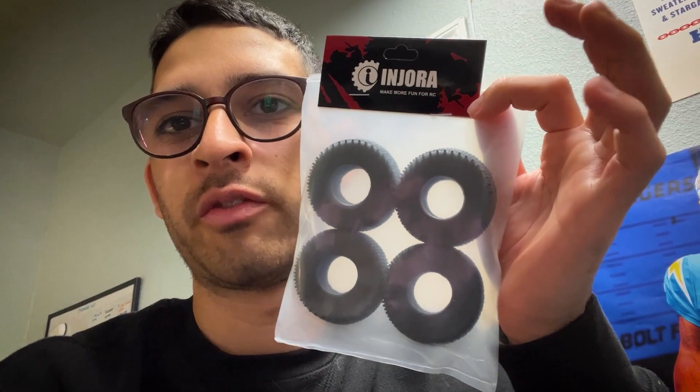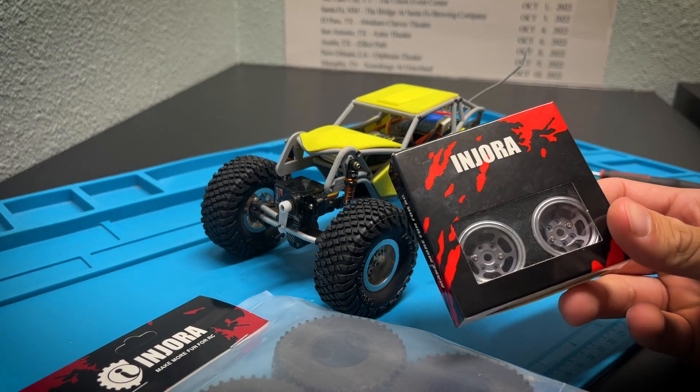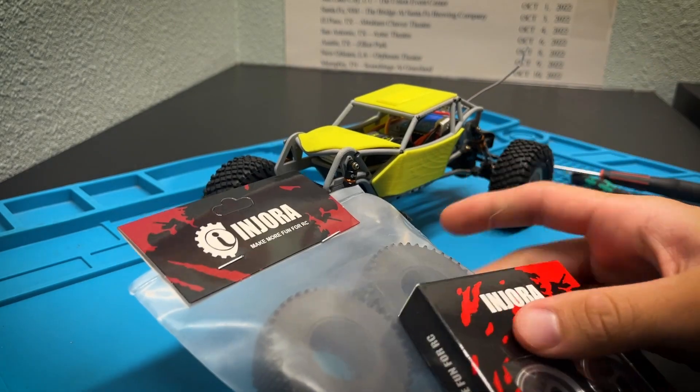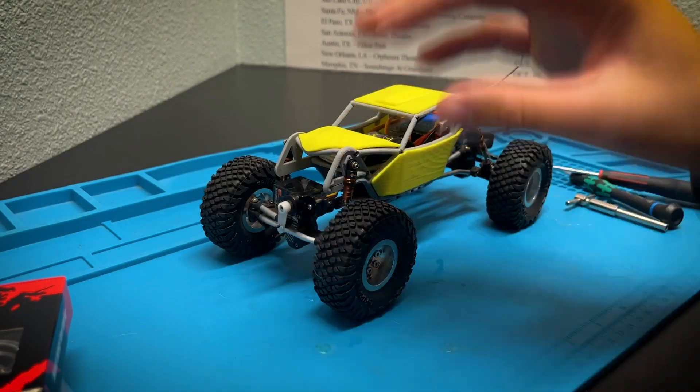What's up YouTube, welcome back to the channel! In today's video, our friends over at Injura sent over a set of their Minicomp Pin tires and a set of their six-spoke aluminum CNC beadlock wheels. We are going to install and review them. On Injura's website, the wheels are $20.99 and the tires are $14.99, so $35 for a set of wheels and tires is not too bad — very budget friendly.